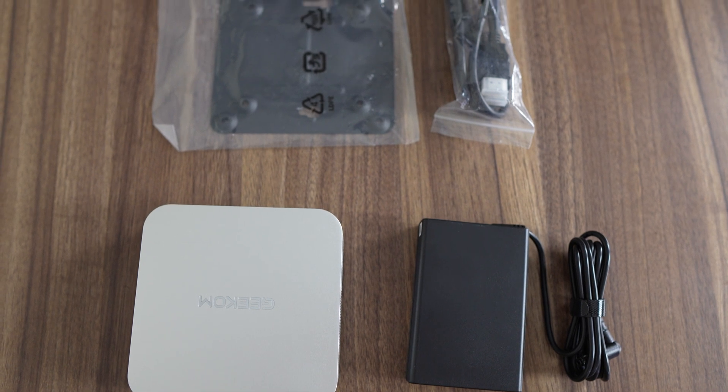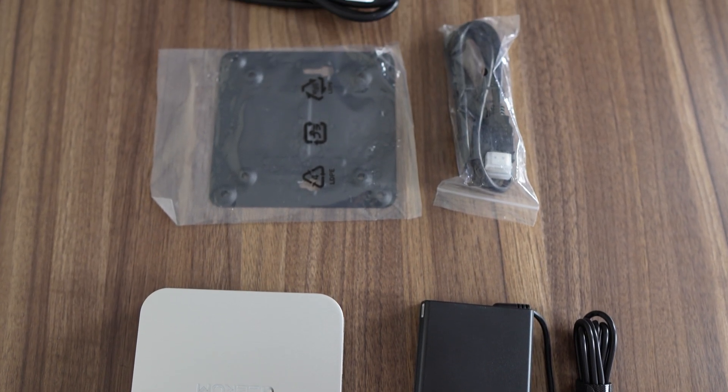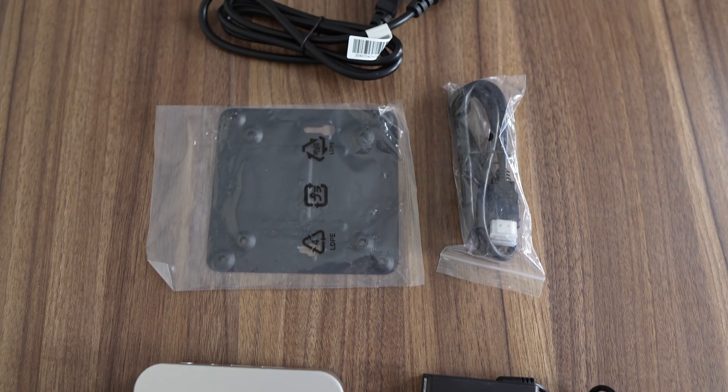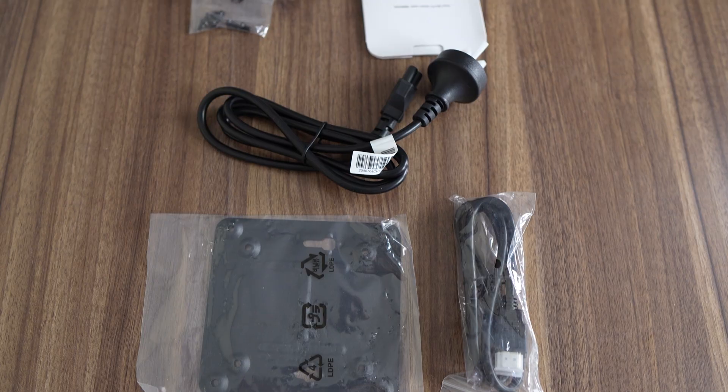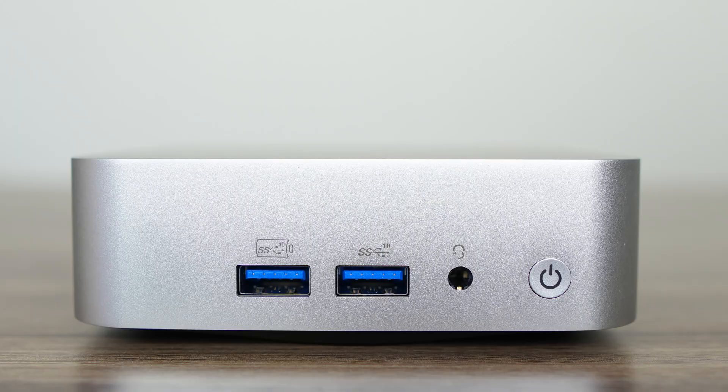Geekom consistently includes compact power supplies in its lineup of mini PCs, and this makes me happy. It's 19V, 120W, and there's also a VESA mount and HDMI cable. On the front of the mini, you have dual USB Type-A 10GB, with the one on the left supporting faster charging. There's also a 3.5mm audio jack and power button.